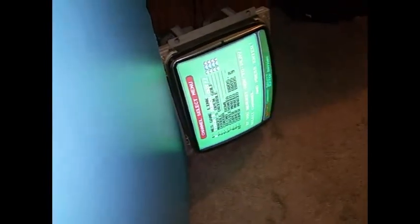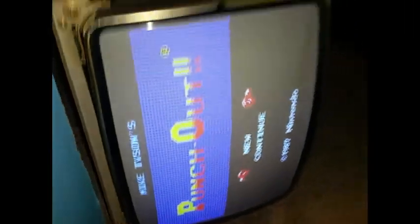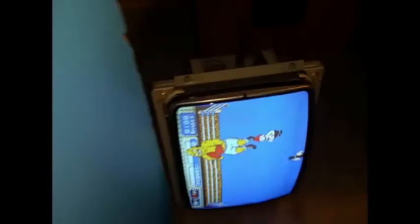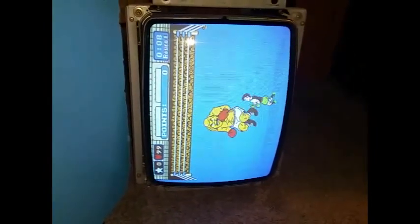I can almost guarantee a lot of those LCD ones they sell at Walmart will not make it 40 years. These old CRTs — they should start making these again, they're pretty awesome. See the nice colors? Showing the true white. Anyways, thanks for watching — like and subscribe. Turn that flash off so you can see the colors better; the flash takes away from the nice colors. You get the idea though.